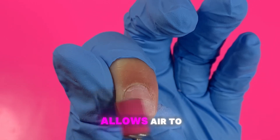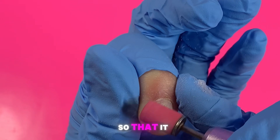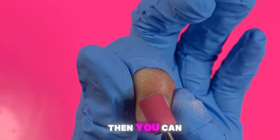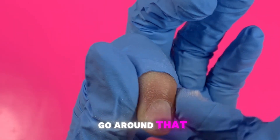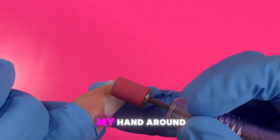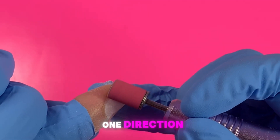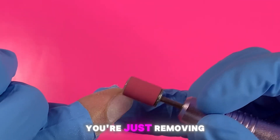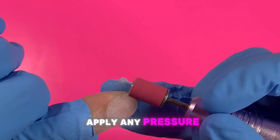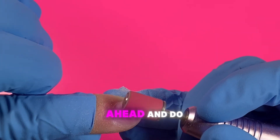Going in one direction also allows air to go underneath the bit so that it doesn't heat up for the client. Then you can go ahead and go around that cuticle area. You just want to go in one direction, making sure you're only removing the shine of the nail — nothing more. You don't have to apply any pressure; just a light feathering motion.